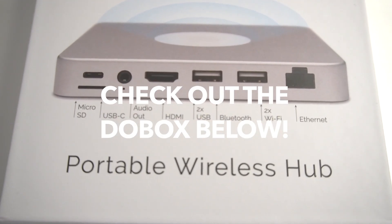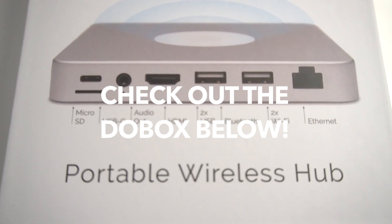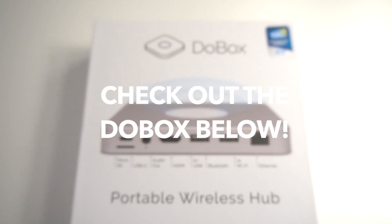So if you guys want to check out the Dubox, I'm going to be leaving a link in my description box for you guys to see. And yeah, without further ado, let's get started with the video.